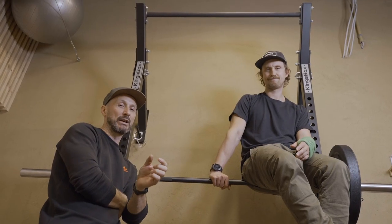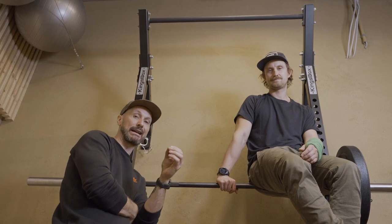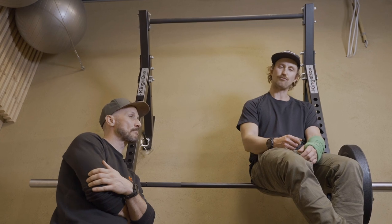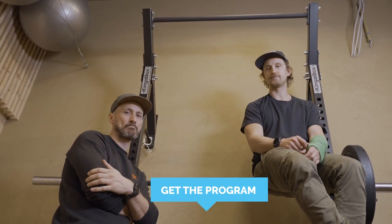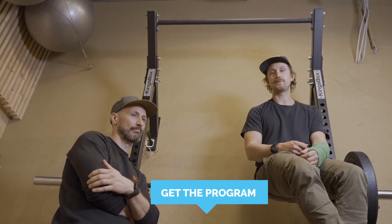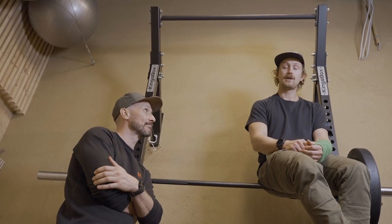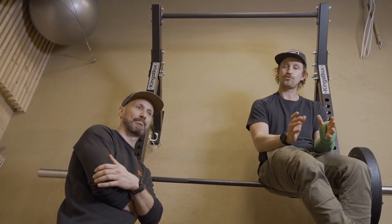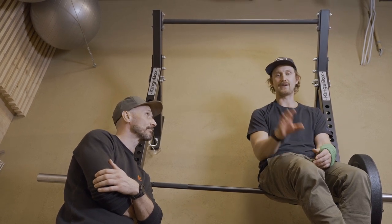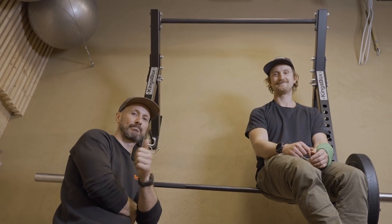That was a lot of information to condense into a short amount of time, but we hope you got something out of it and that it's going to help you perform better on the slopes. If you want to start training right now, check out the link in the description — Ian has prepared a program very similar to what he's doing with the Stomp It coaches. There will also be two more videos out soon with in-depth strength training routines you can follow along with. See you then!